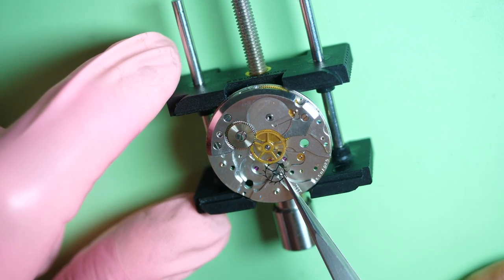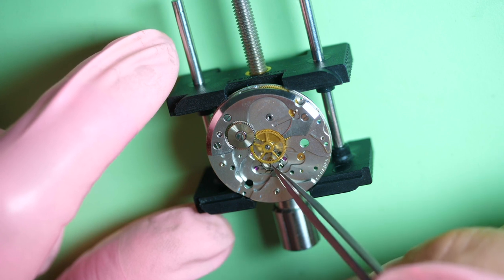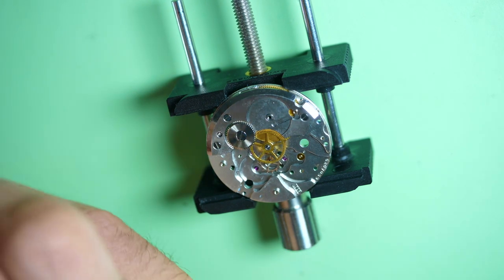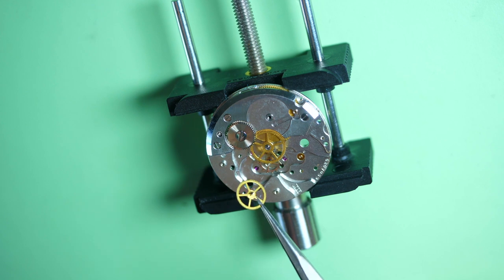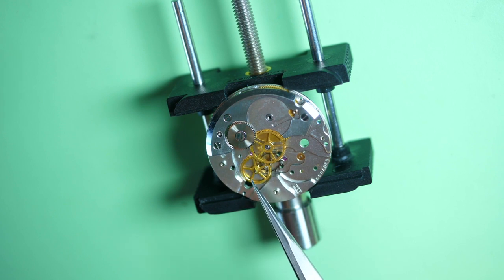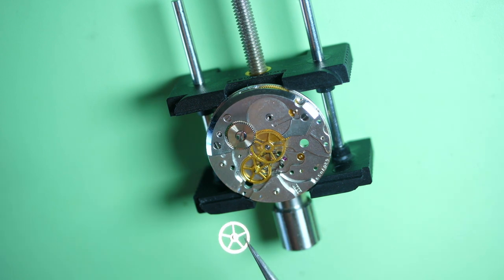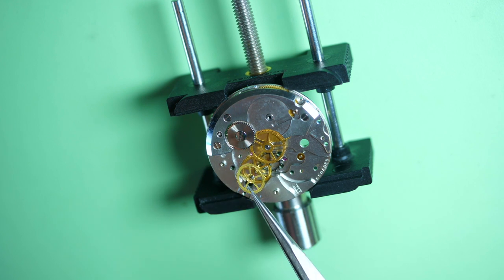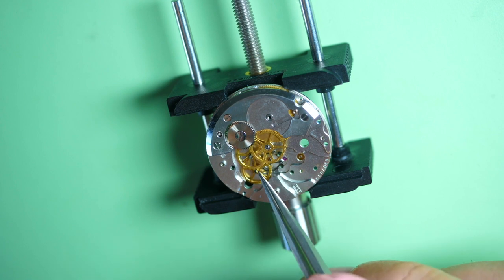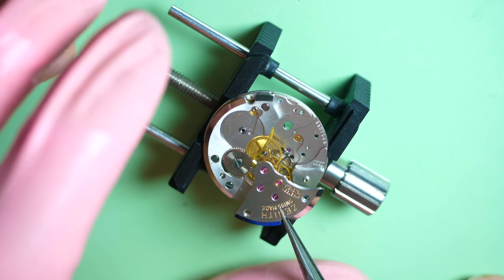Now the great wheel is in place and we start to assemble the train wheel. First I put the escape wheel — make sure it sits nicely on the jewel. The fourth wheel goes in place with its long pivot where the sub-second hand comes on. The extended pivot makes it easy to place. Then the third wheel. As I said, each wheel is different, so if you don't remember the orientation, go back to your pictures or video.